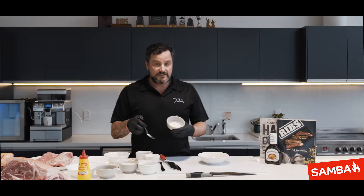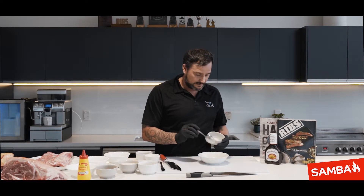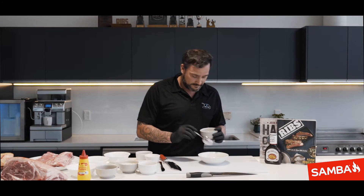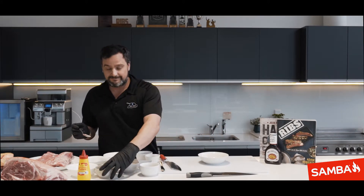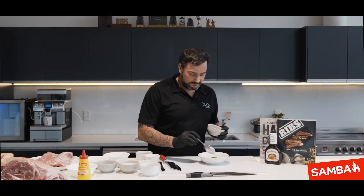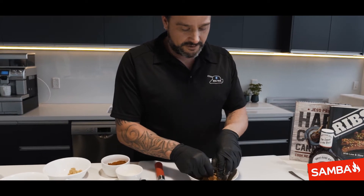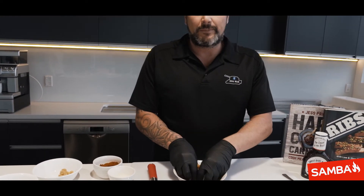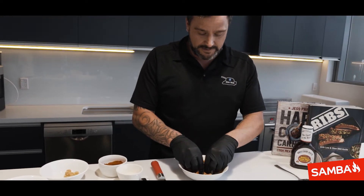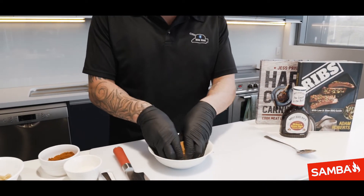Then of course sea salt, pre-ground, all ready to go. Then of course everyone's favorite — pepper. Get your fingers in there working it because soft brown sugar is quite lumpy. You need to work out those lumps, otherwise it's just going to coagulate all over your ribs when you apply it.